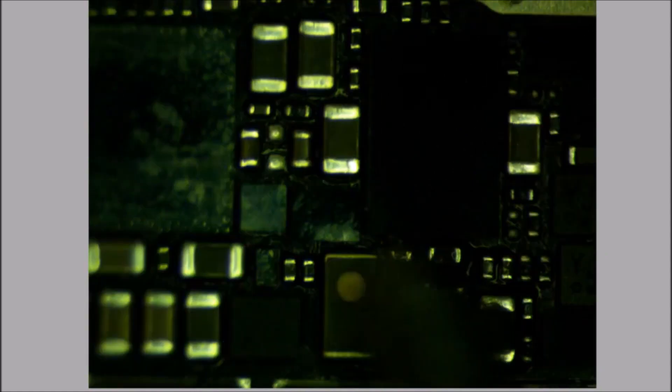And I almost forgot to put this guy back on. So let's clear this out and prepare our little MOSFET and put him back in place.